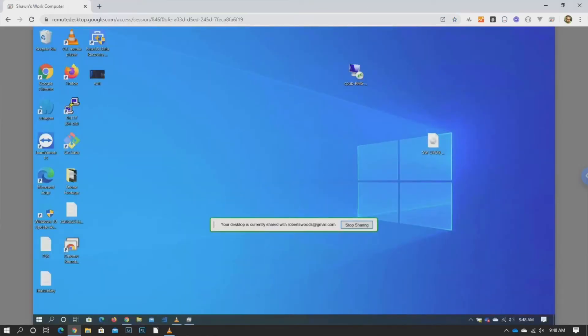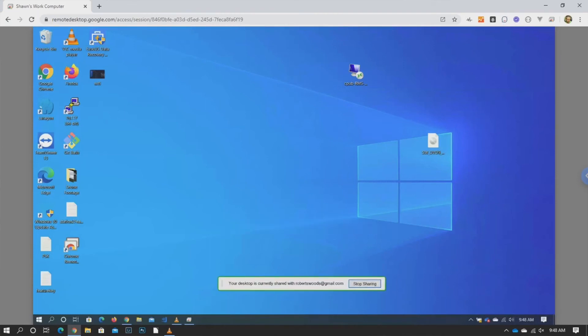So as you see we now have full control over the desktop. We're on our home computer and we're connected into a work computer. This is unattended access so you don't have to be at work for it to connect right up.